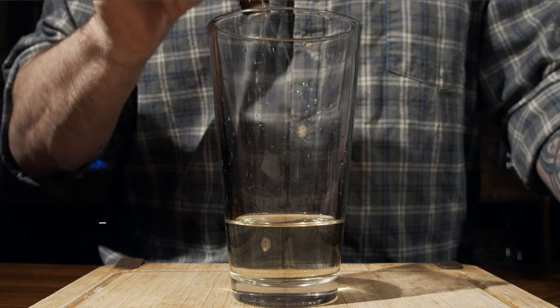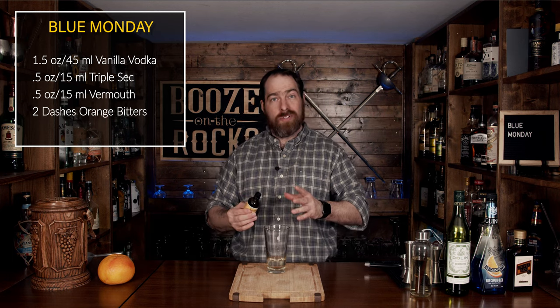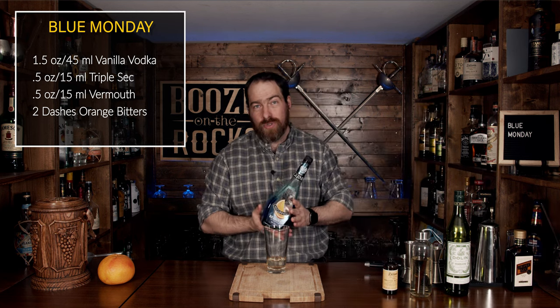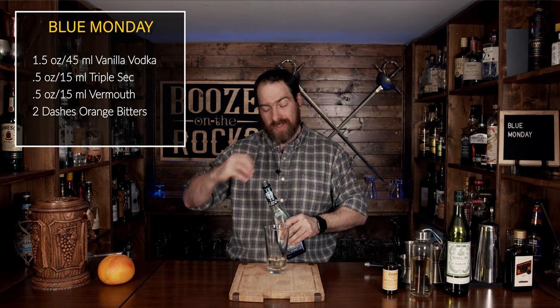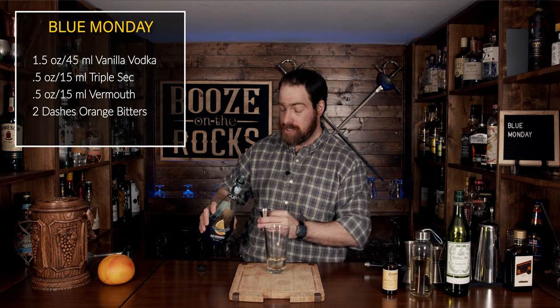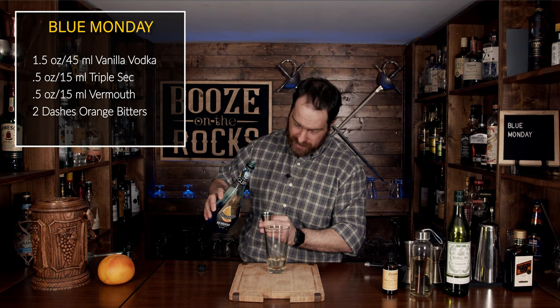Two dashes. Beautiful. So now we have orange notes on top of bitter orange notes. We're also going to add some blue orange notes — blue curaçao is actually an orange liqueur dyed blue, and this will give us our blueness: orange on orange on orange. We're going to use three quarters of an ounce or 22 and a half milliliters.